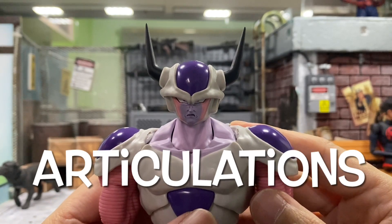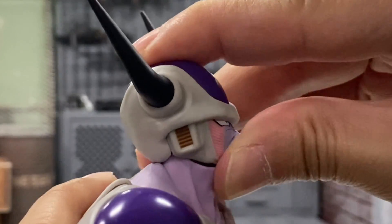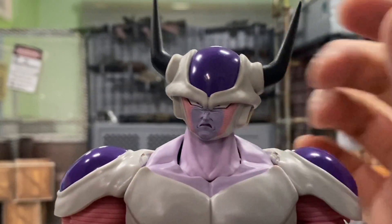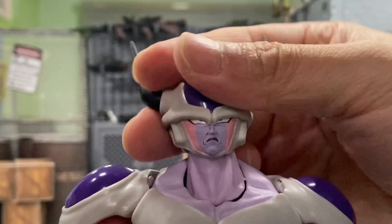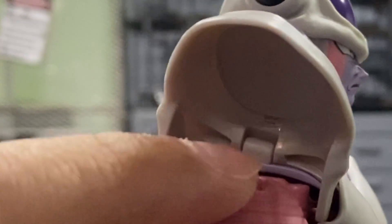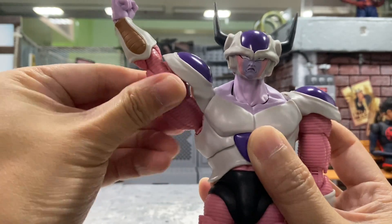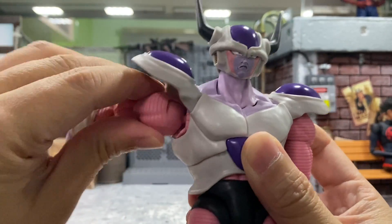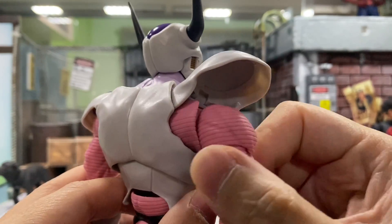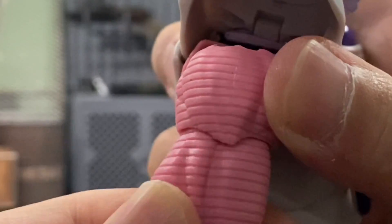Let's move on to articulations, starting with the head. He can look right, left, slightly up, and down quite well. He has a separate neck from the head, so it's very flexible. For both shoulders, this piece can be pushed up. His arm can turn 360 degrees — be careful with this piece. He can go more than 90 degrees upward, and there is also a butterfly joint.